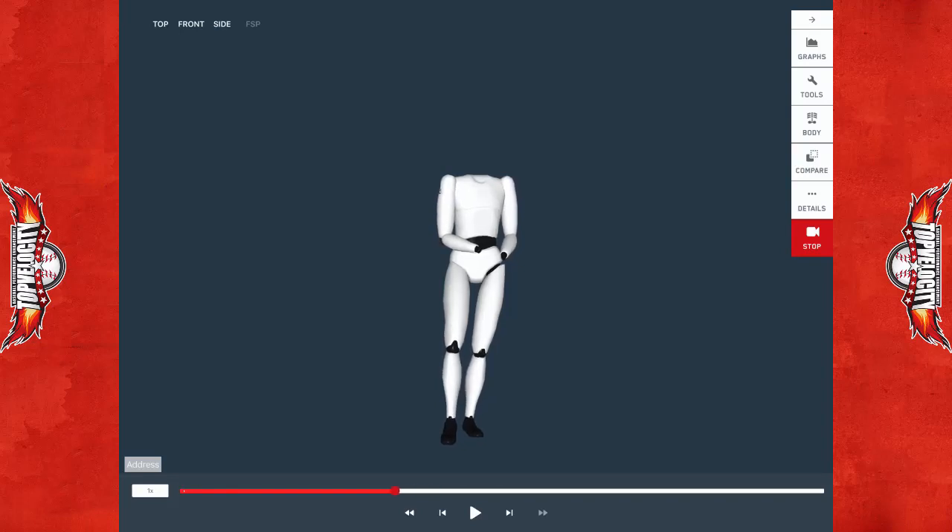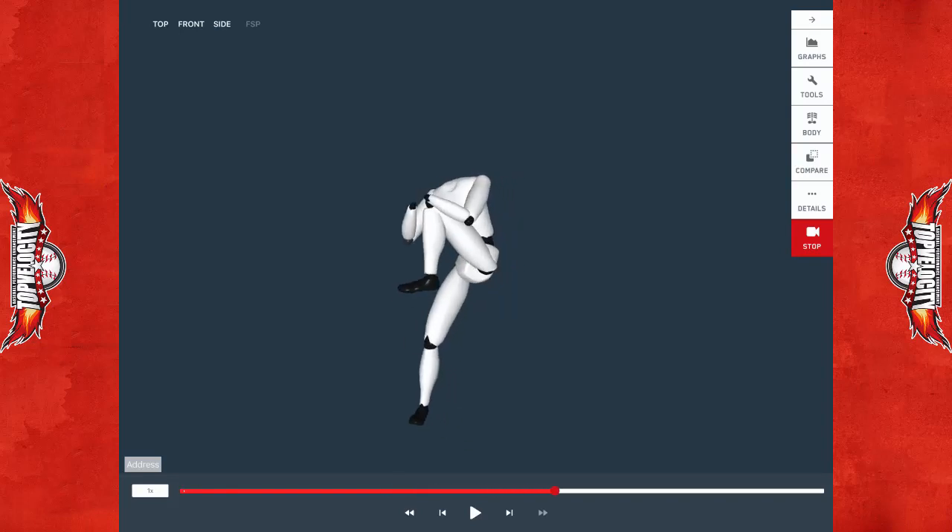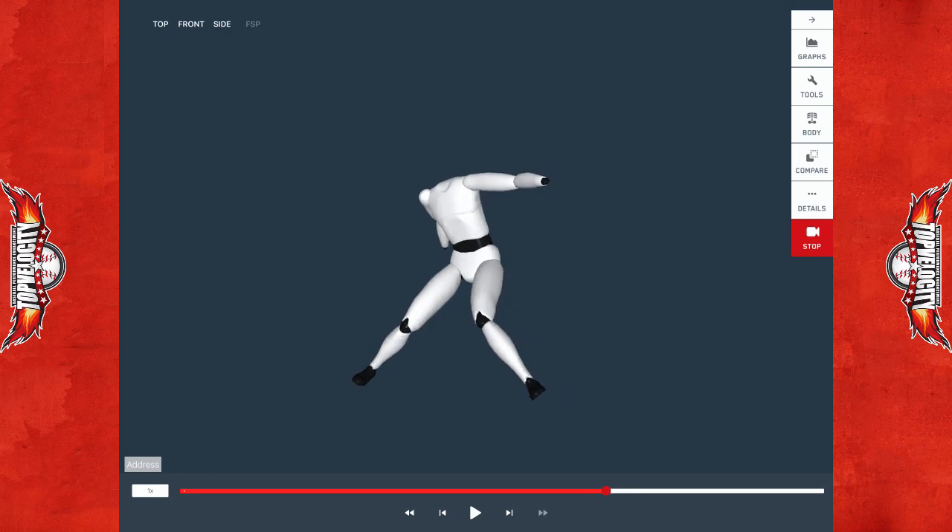Brent Porcio, TopVelocity.net, 3X Pitch Biometrics here with Michael Goldeck. We're going to take him through his delivery from camp.